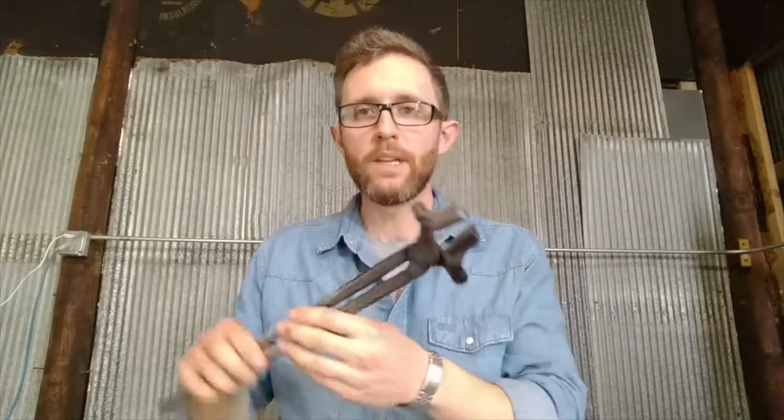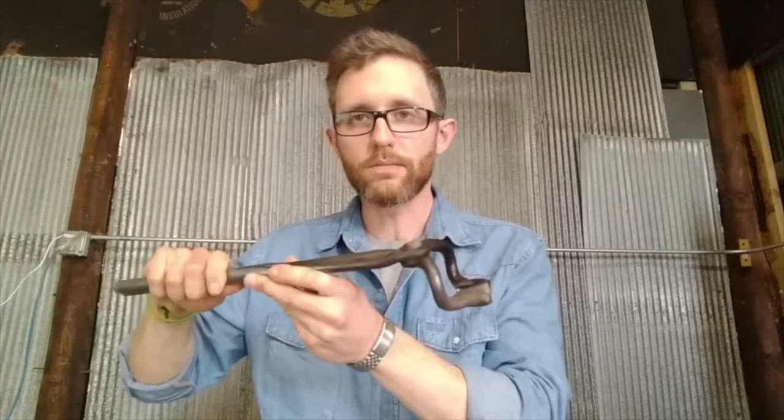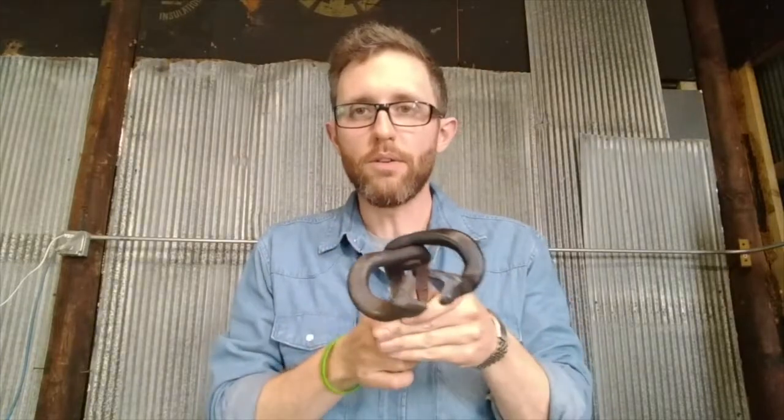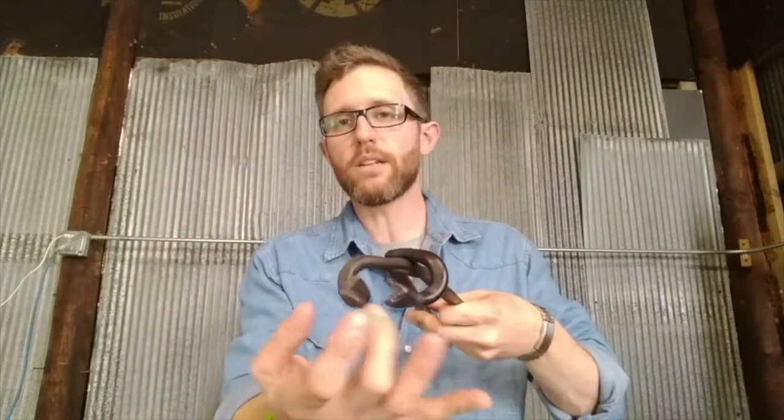Another type of tongs I use quite a bit in my classes and for certain things with knife making is the railroad spike tongs. You can see the jaws are offset — compared to the flat jaws on the others. They're quite a bit larger so you grip onto a bigger piece of material. If you're making a knife out of carbon steel you can grip that flat stock sideways through here, hammer it out, and have nice solid control. These are about $45 brand new, purchased from Blacksmith's Depot.